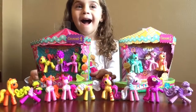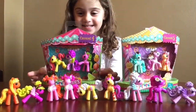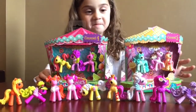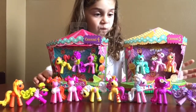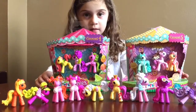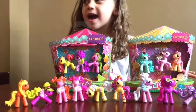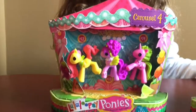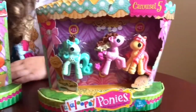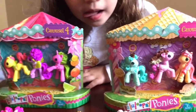Hey guys, welcome back to Roxy's Toy Box. Today we have a squeaky child and Lalaloopsy ponies. We have series 4 and series 5 from the carousel, and we brought a few of our Lalaloopsy friends that we already had to show you guys. These are the ones we got from Toys R Us today to complete our set — it looks like an ice cream edition and a fruit edition.